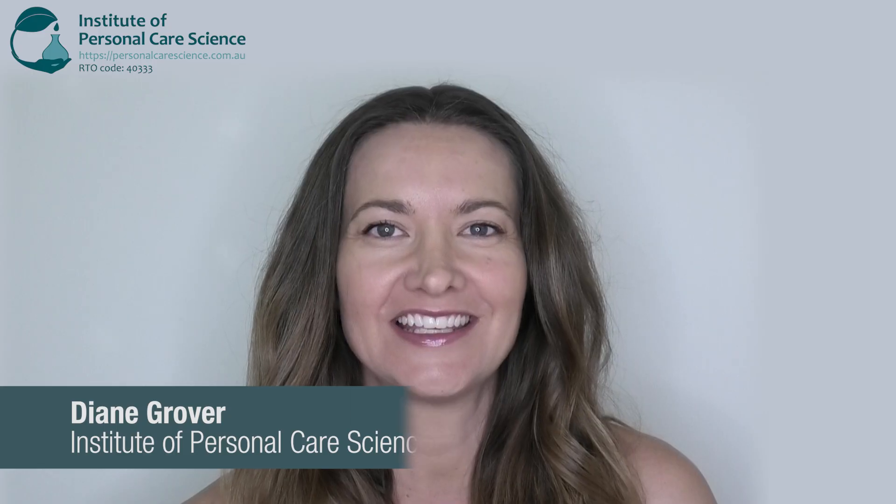Hi, I'm Diane Grover, cosmetic chemist, trainer and assessor here with the Institute of Personal Care Science. Today I'm going to show you how to make a Cica Regenerating Night Cream. Now let me show you just how easy it is.